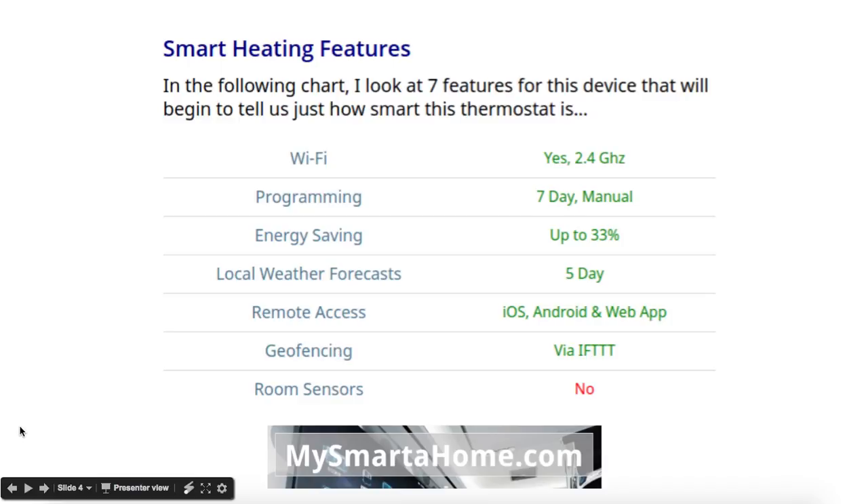In terms of its smart heating features: the Wi-Fi connects using the 2.4GHz band. It's got 7-day manual programming. Energy saving — Honeywell are saying it's up to 33%. Local weather forecasts: yes, it does them for 5 days. Remote access is available via apps for iOS, Android, and also web browsers. It does geo-fencing via the IFTTT app. Room sensors: no, it doesn't use them.